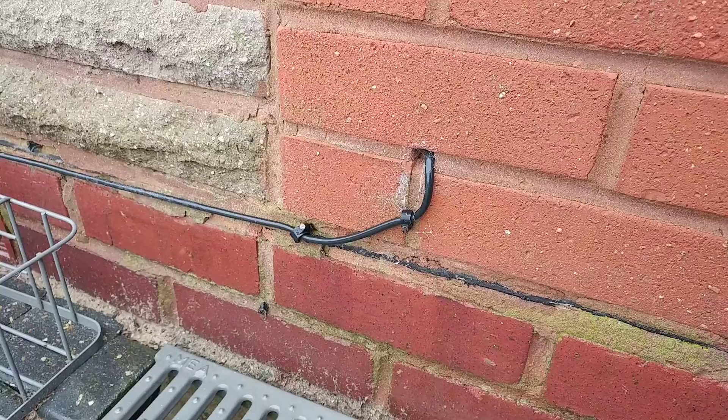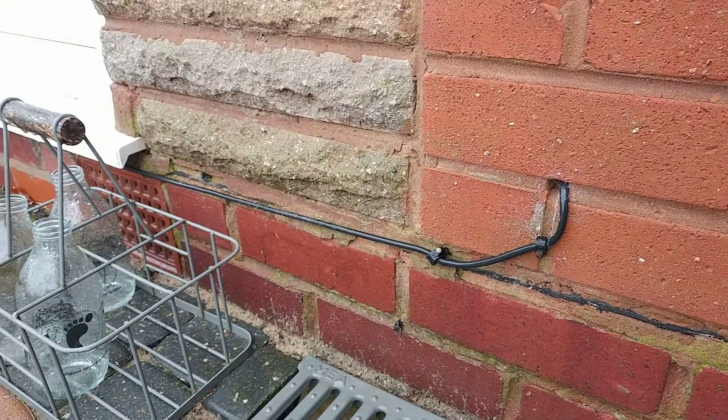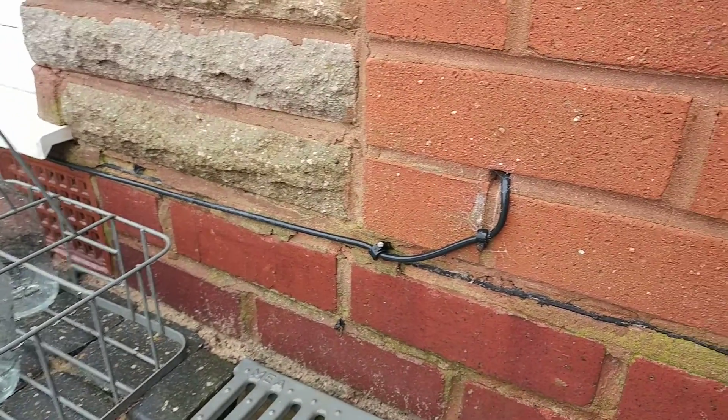Here we are outside, and basically the two routers are connected from the outside of the house with some Cat6 ethernet cable.